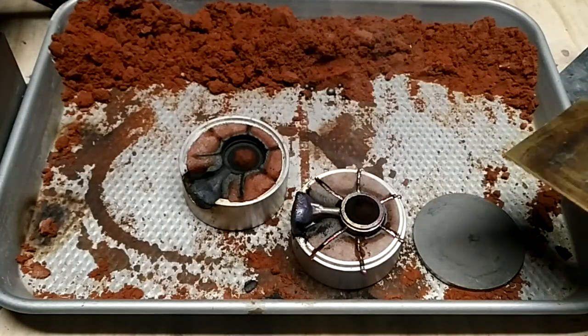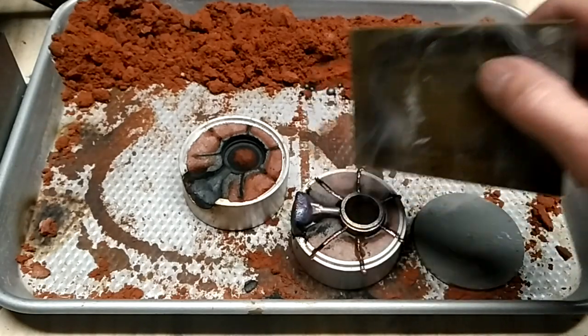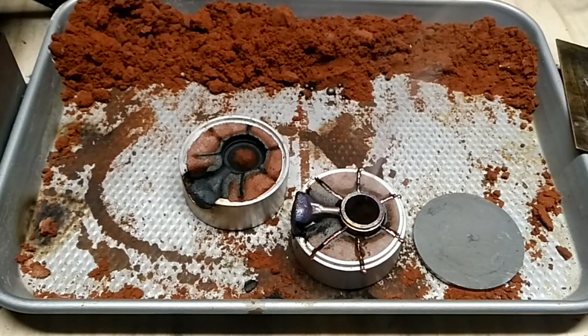I probably had a good ounce for the button and the sprue here. It looks like I got an excellent cast. We'll stop it there, and I guess next up will be possibly finishing it.